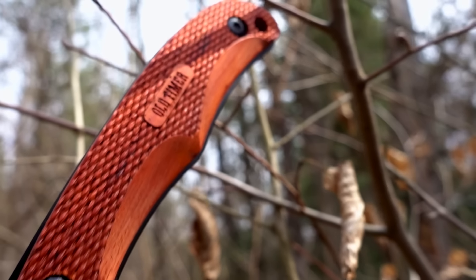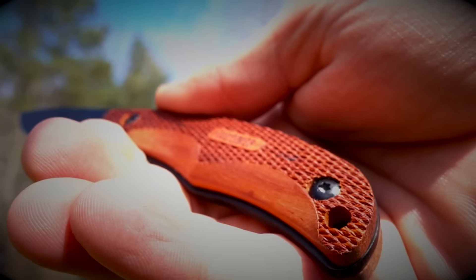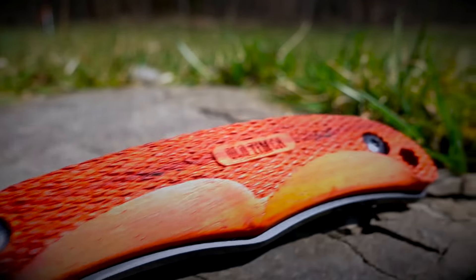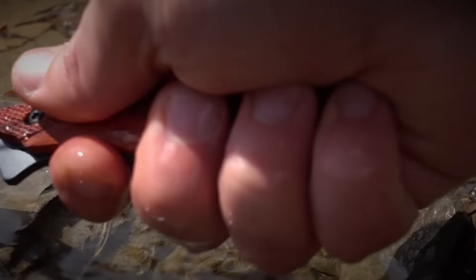Textured rosewood handle slabs make the 2156 OTRW as easy on the eyes as it is in the hand, providing a classic look in addition to a comfortable, slip-resistant grip that performs admirably even in the wettest of conditions.